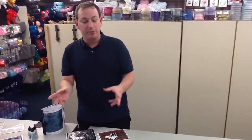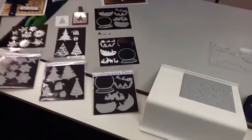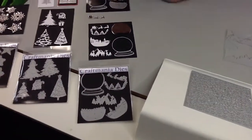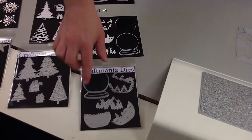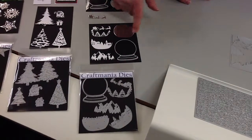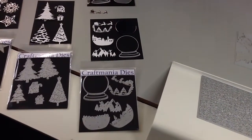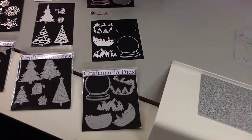Now we'll move on and I'll show you the four designs of the smaller die sets. These should be £12.99 but this week they're reduced to only £6.50 a set — really silly money. In this set alone you get five dies and they're large dies, so five of them for just £6.50 is just incredible value.